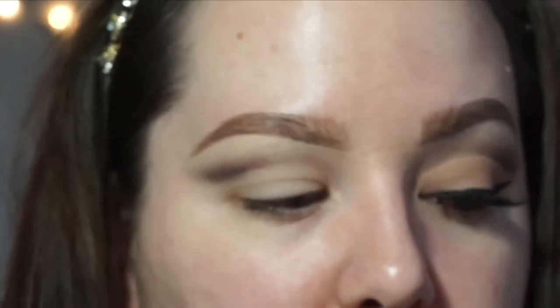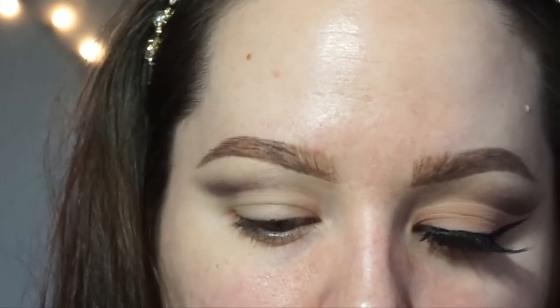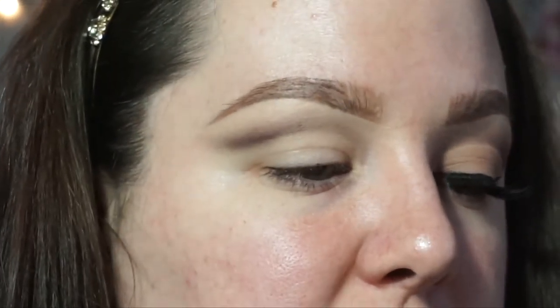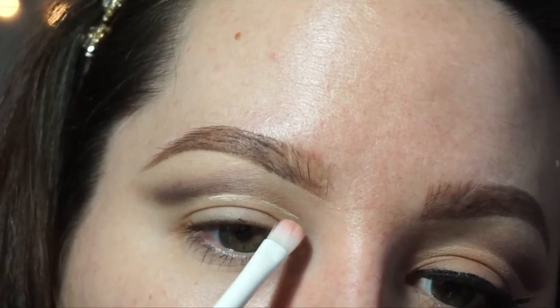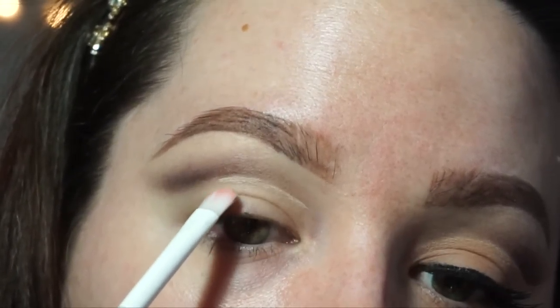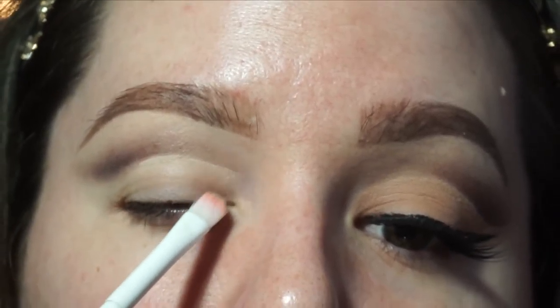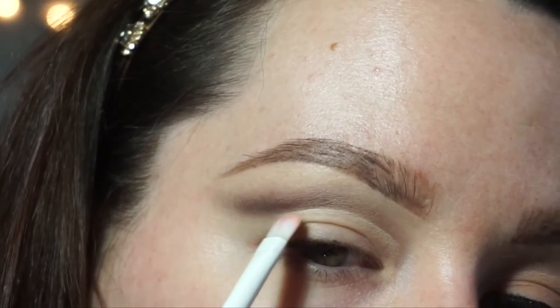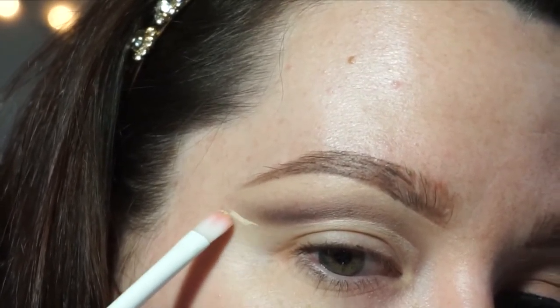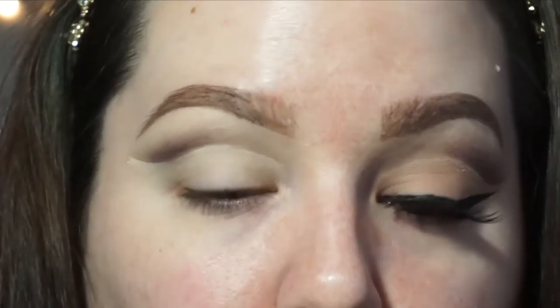I'm pretty satisfied with how that looks. Now I'm taking my Tarte Shape Tape concealer and the Wet n Wild small concealer brush — a nice flat brush I also use to clean up my brows. Taking the smallest amount of concealer, just trace right underneath that crease to clean it up so it's nice and sharp. Then drag that concealer down to blend it into the lid. I also bring it out to the outer corner to wing it out — it's a perfect cleanup if you messed up that wing area.